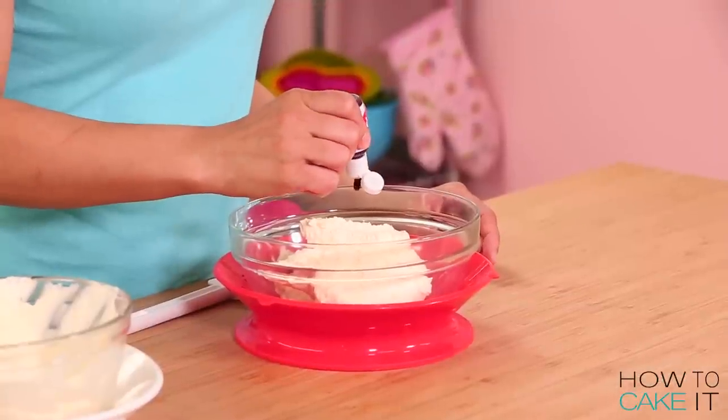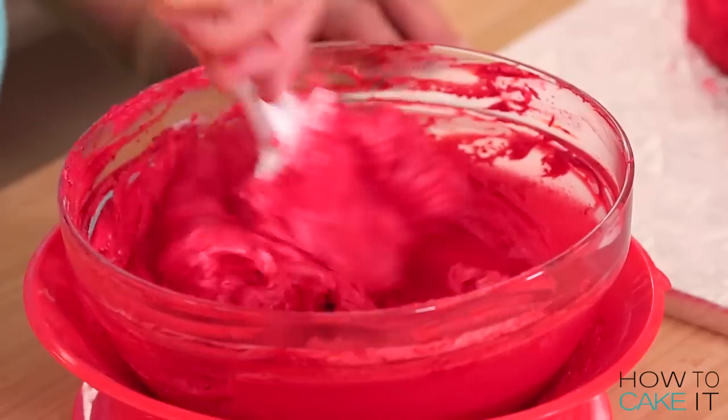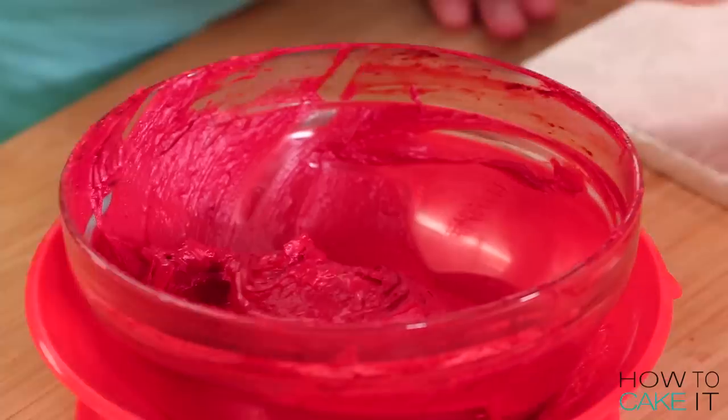It's time to dye some Italian meringue buttercream a deeper shade of red than the cake. I used the same food dyes I used to color my cake batter, and I just adjust them as I go, comparing my buttercream to my cakes until I'm happy.